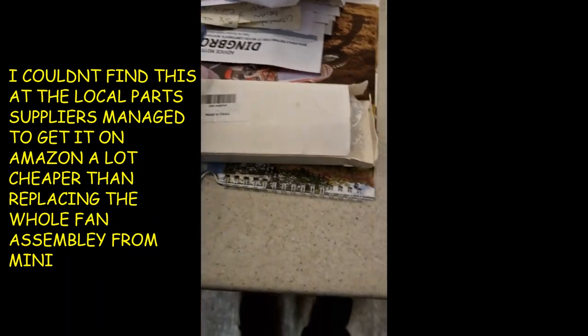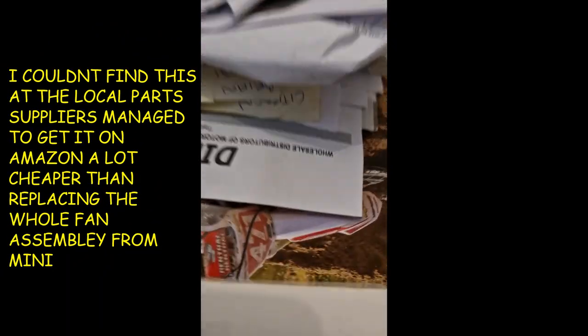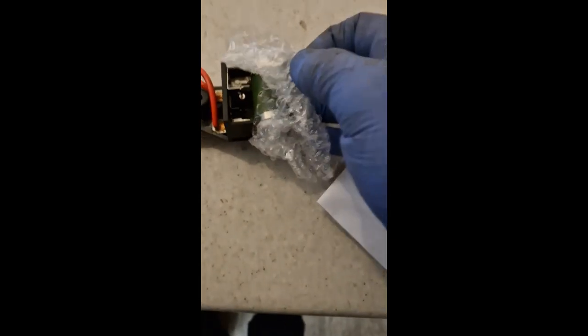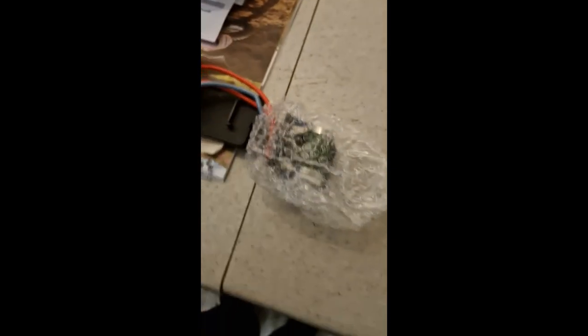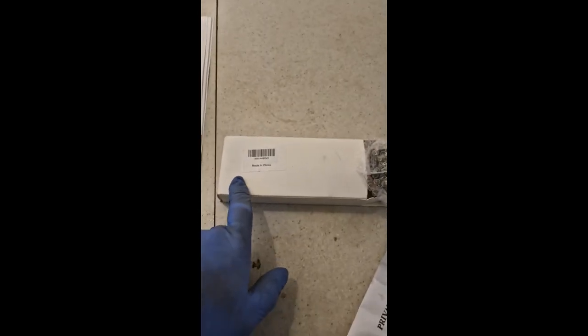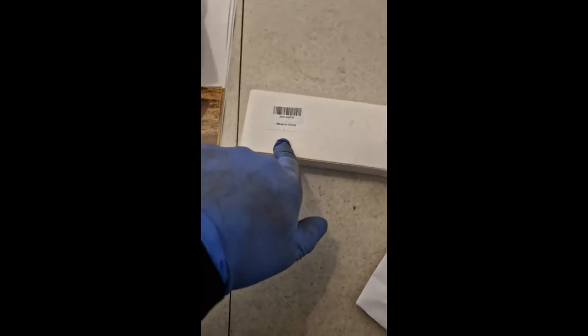Here we go — a part made in China for the Mini. Let's see what it is — a bit of boxing, look at that — some wires and your low speed fan resistor. Look at that wiring. That turned up yesterday, which was good. It was from China — you'd think they had an abundance of people and resources or something. I don't know what's going on there.